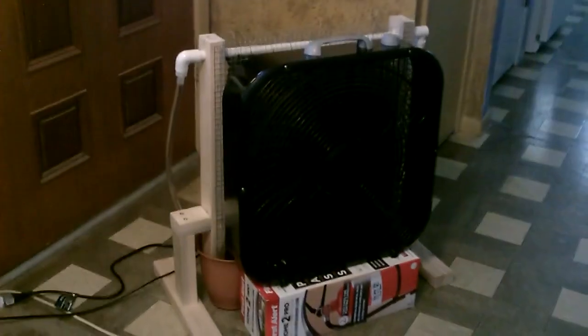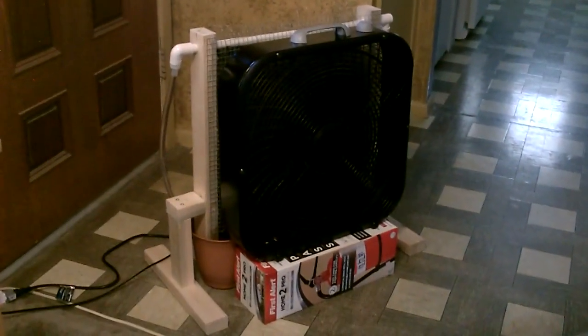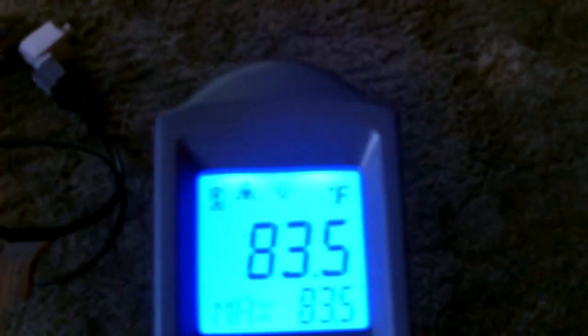Beautiful, it's working perfect. This little contraption is cooling this whole room. House temp, cooler temp — it's going through about a gallon every two hours. That's an awesome evaporation rate; that's about as good as it gets.